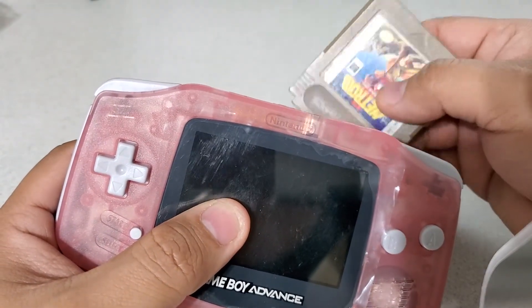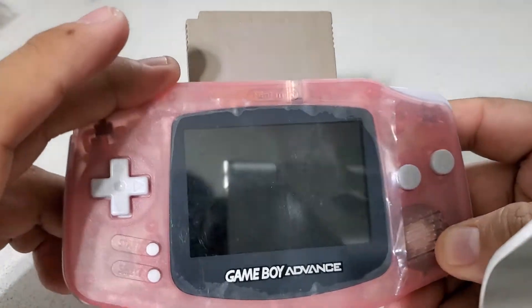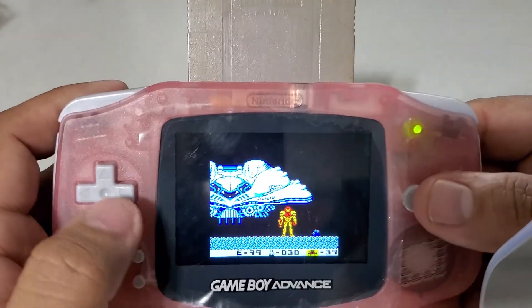I only have one original Game Boy cartridge, but here we go — trying not to make this video too long. Y'all have seen this before.